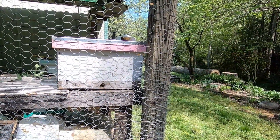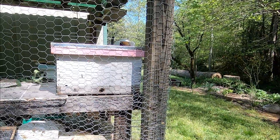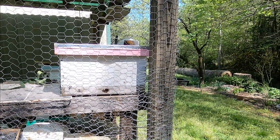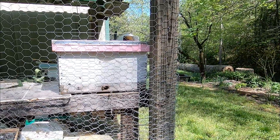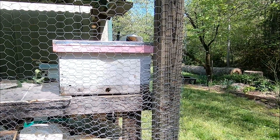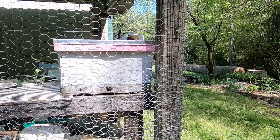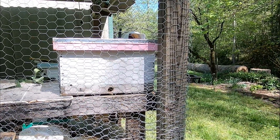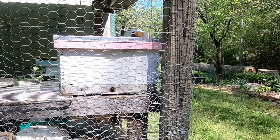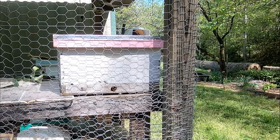This swarm has recently moved into an empty bait hive sitting in my equipment shed. I have no idea how large it is, and I don't think it's been in there very long. Normally, I would leave it for four or five days and then move it to a permanent location, but today I'm going to go ahead and see what's in there.